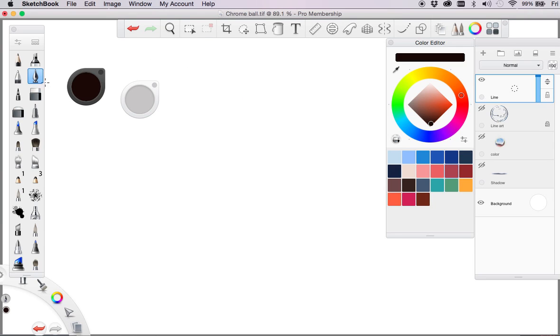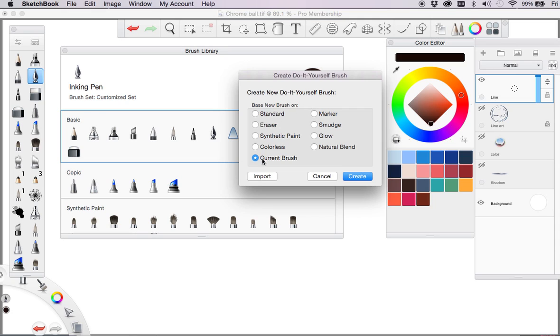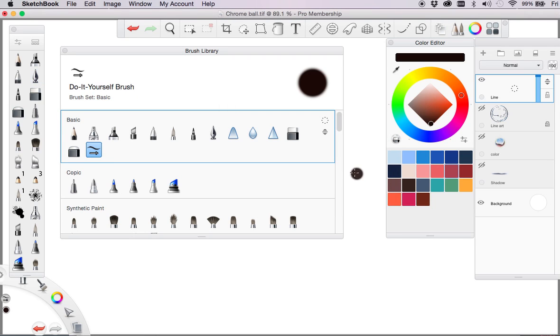But what I want to show you, if you don't have that — particularly in earlier versions — is you can click on anything. It doesn't really matter what the tool is, but if I click on that you can see the current tool here. If I go down through the standard sets, you can see that you can actually add a new brush here. So what I'm going to do is add a new brush, based on current brush — I might just go standard to see what we get. I'll just go create, and here's my little brush coming in.